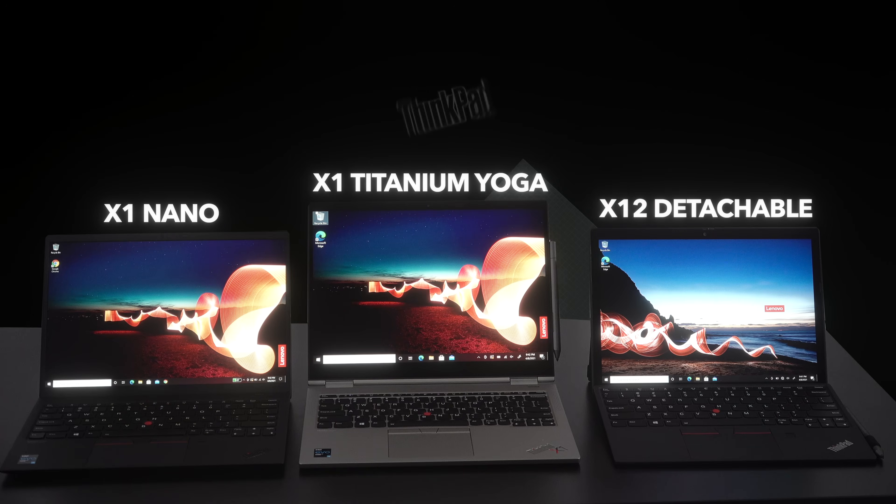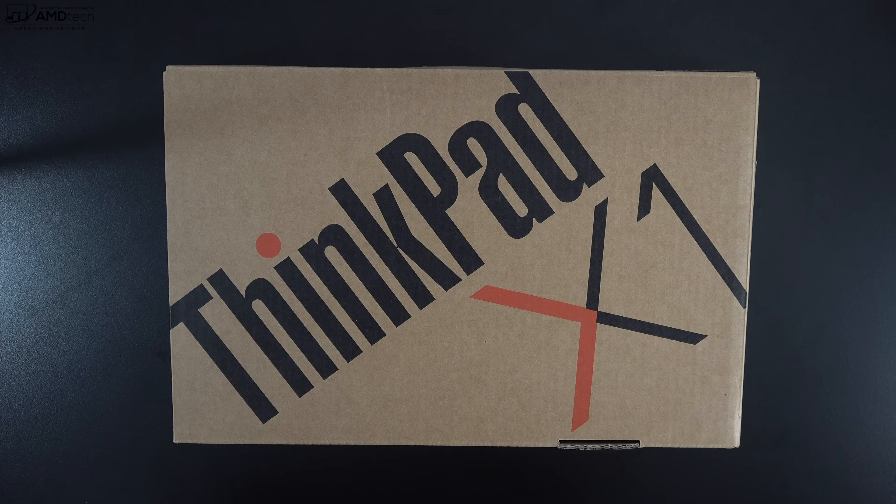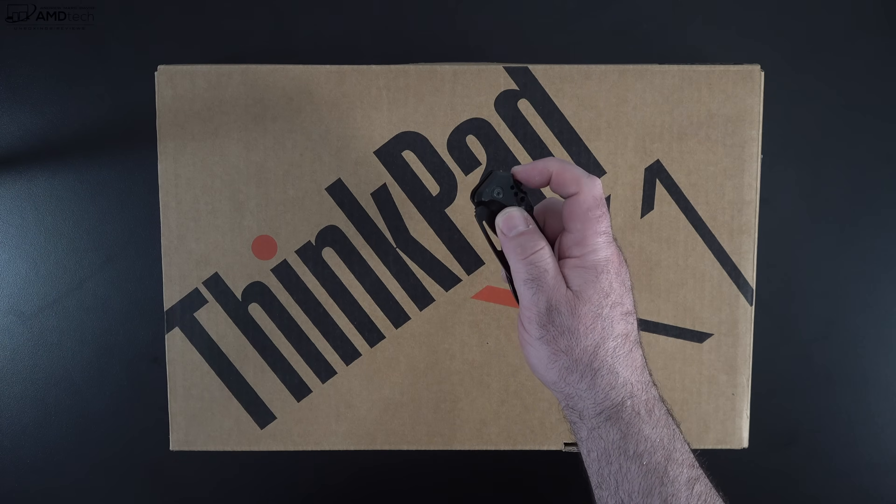Lenovo introduced three new products this year. Two of which I've already reviewed — the X1 Nano and the X12 Detachable — links will be in the description below. Both are excellent devices and I highly recommend checking them out. As for the X1 Titanium Yoga, the key difference is that it sports a 3:2 aspect ratio as opposed to 16:10. With that out of the way, let's find out what you get inside the box.